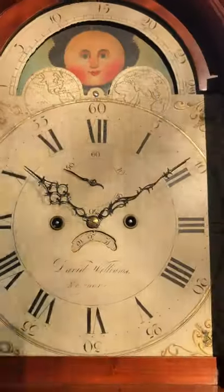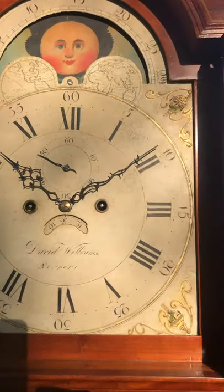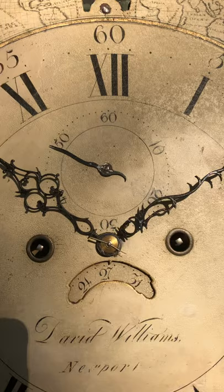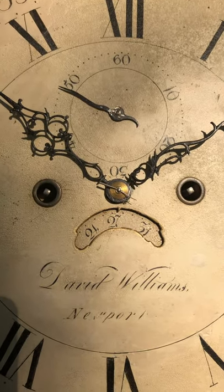I love this dial — it's a dial that was painted by Spencer Nolan of Boston; he worked in Boston and then to Philadelphia. It has a great moon phase dial and a beautiful signature: David Williams, Newport, Rhode Island.